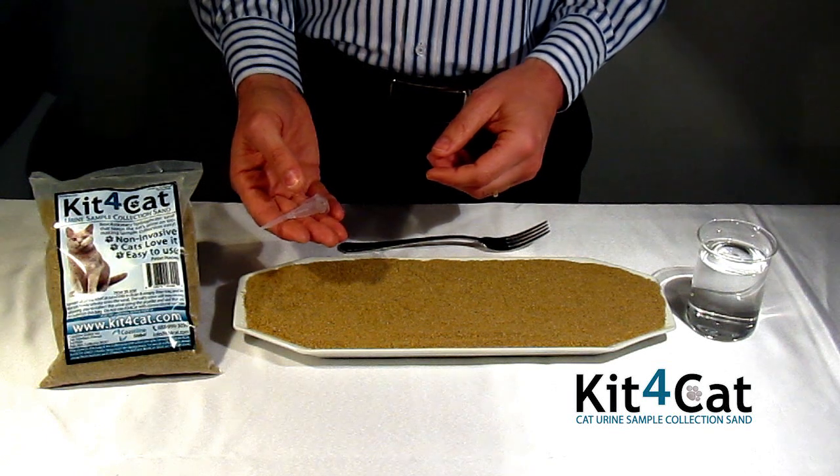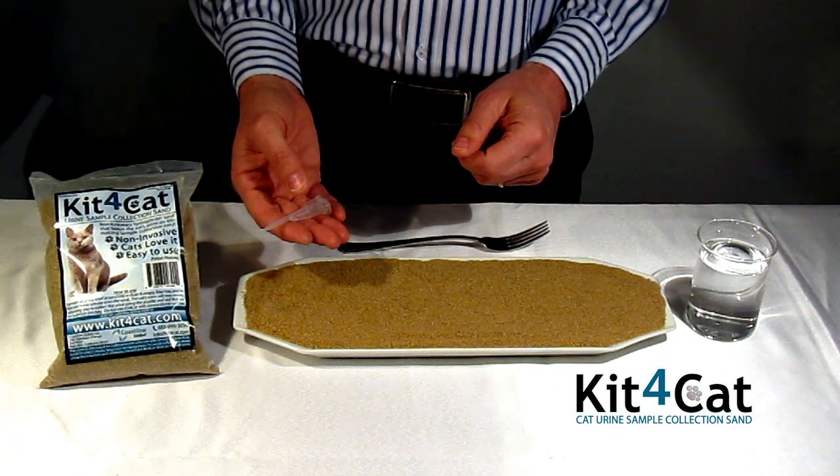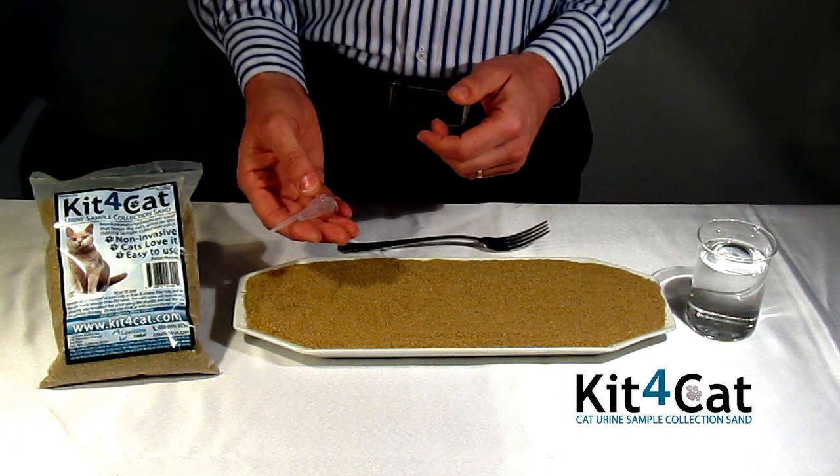We would like to introduce to you Kit4Cat, a new revolutionary non-invasive method for collecting cat urine samples. It is made of natural sand which has special hydrophobic properties.